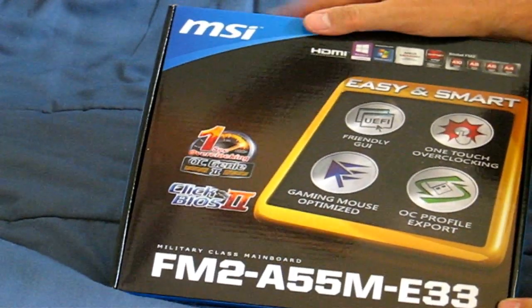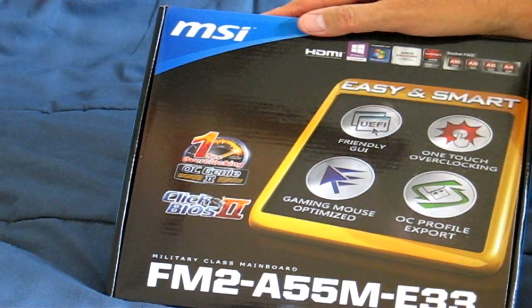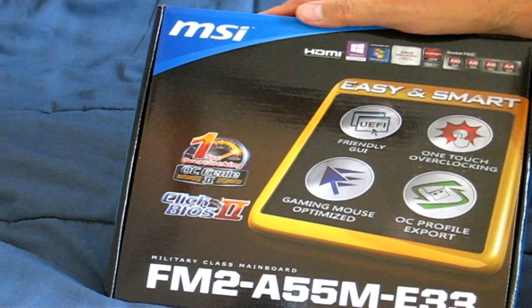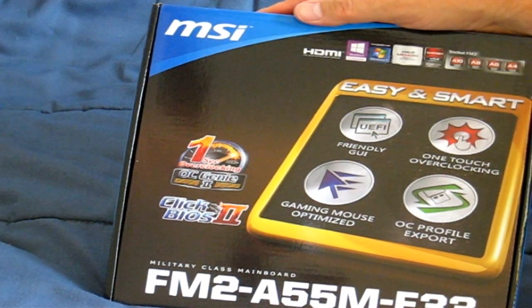First up, this is a military class mainboard. My understanding is it's supposed to be made of better components than standard. It's supposed to be a little bit more efficient and have a longer lifespan. I think that's cool if it's really true, but we'll see.